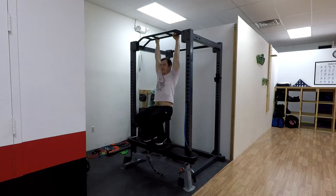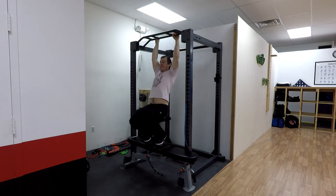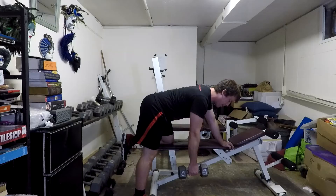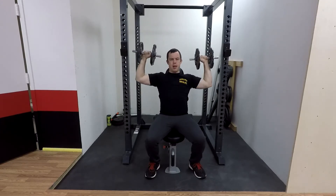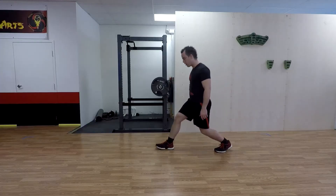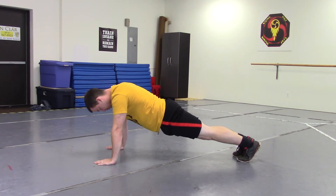Without further ado, let's jump into the Deadpool strength workout. For strength workout level one, we're going to start with three sets of five to ten chair-assisted pull-ups, three sets of five to ten dumbbell bench presses, three sets of five to ten one-arm dumbbell rows, three sets of five to ten dumbbell overhead presses, three sets of five to ten bodyweight squats, three sets of five to ten bodyweight lunges, and three sets of ten-second planks.